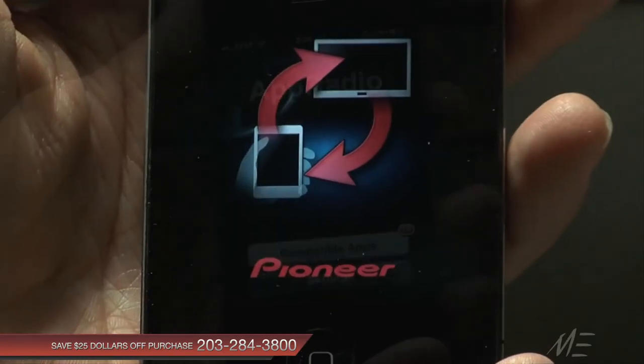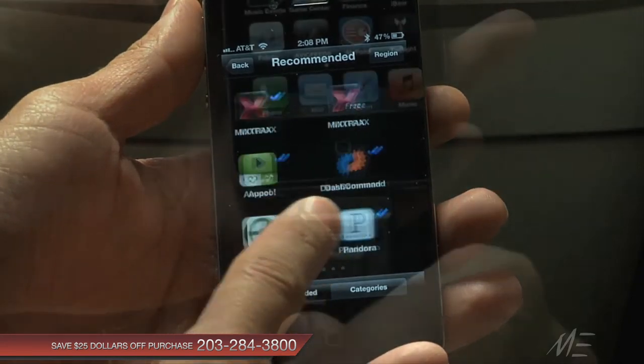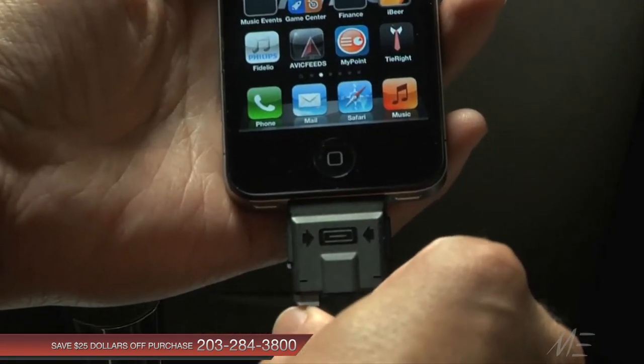Then launch the App Radio app on the iPhone. The app will even recommend compatible apps that you can download. Connect your iPhone to the cable that comes included with the unit.